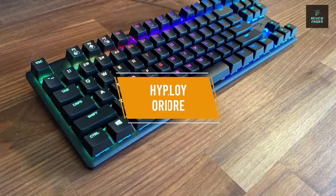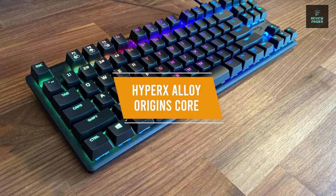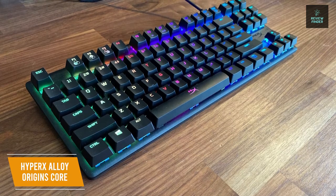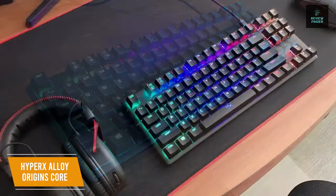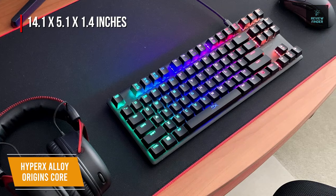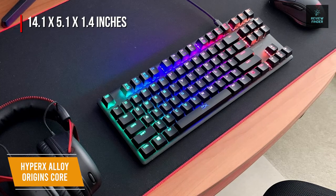The second product on our list is the HyperX Alloy Origins Core. This is our best tenkeyless budget gaming keyboard. The HyperX Alloy Origins Core is a tenkeyless keyboard that comes with mechanical switches, great RGB lighting, and a superior build quality thanks to the aluminum body for a price of around $80. The keyboard is designed to be ultra-compact and portable, measuring 14.1 by 5.1 by 1.4 inches, and comes with a fully detachable cable, while the sleek tenkeyless form factor gives you more space for your mouse.